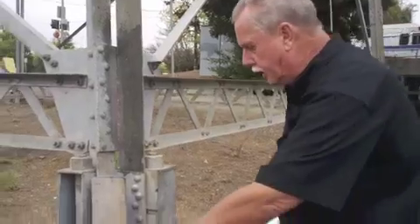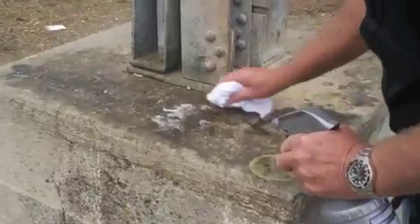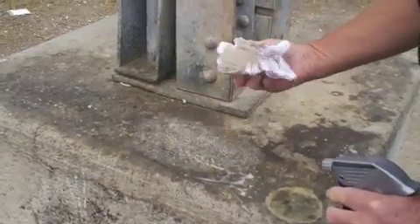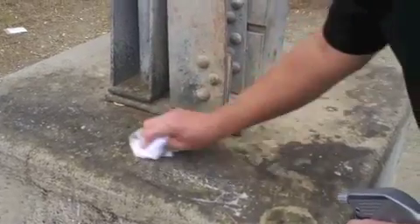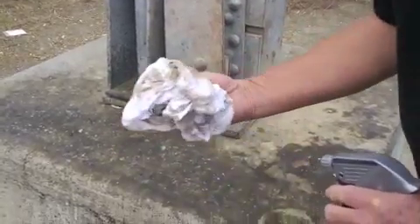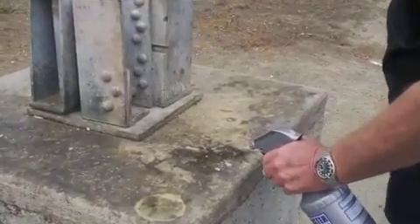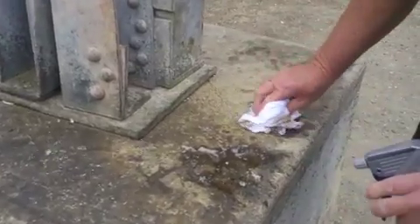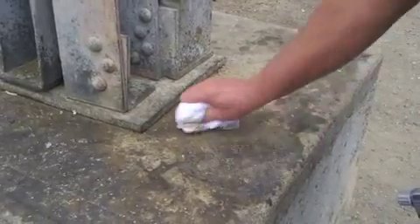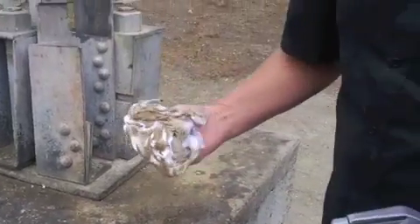Get the concrete clean. We're getting the grease, slime, and grime off the concrete — removing quite a bit of dirt. Rinse it clean with water. You can see what an amazing cleaner this is.